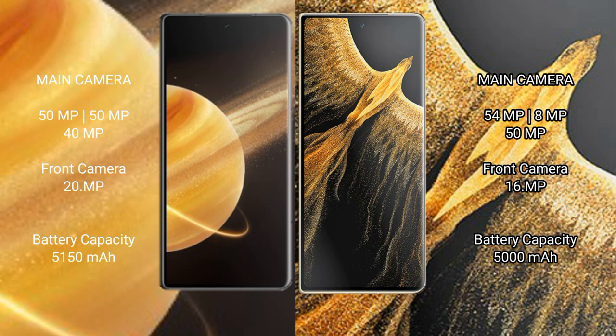The Honor Magic V3 has a 5150mAh battery with 66-watt fast charging support. The Honor Magic Vs Ultimate comes with a 5000mAh battery with 66-watt fast charging.